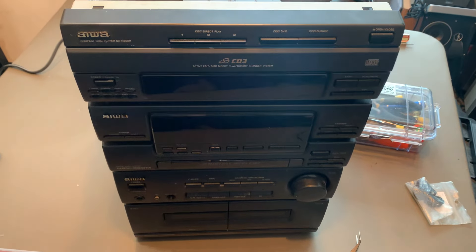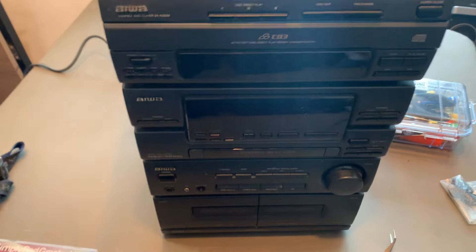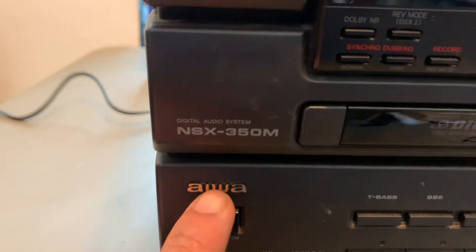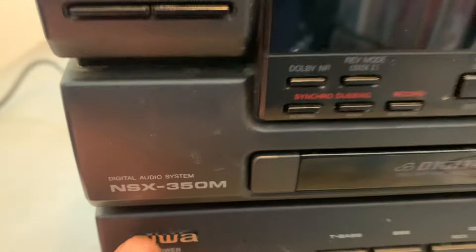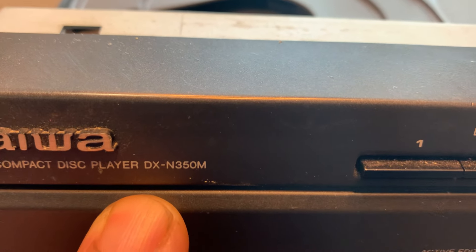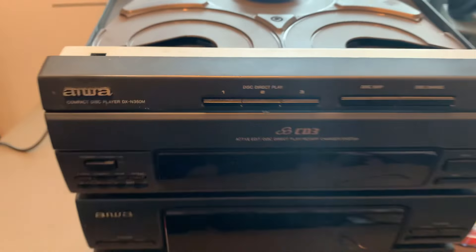Check this out — on the last video I was checking the CD player on this thing. This is the Iowa NSX-350M. In the last video I said it was the Iowa DX-N 350M, which sounds kind of like the same name, but this is for the CD player.